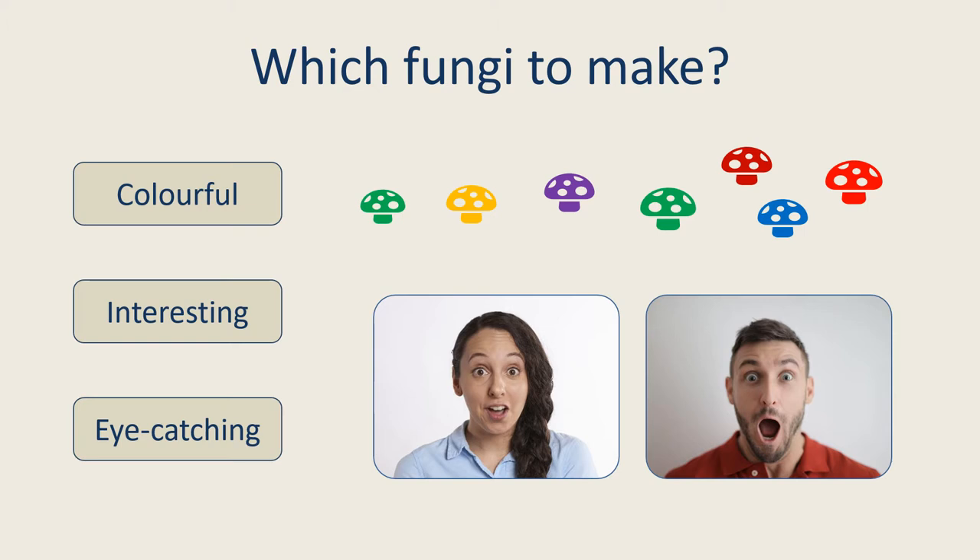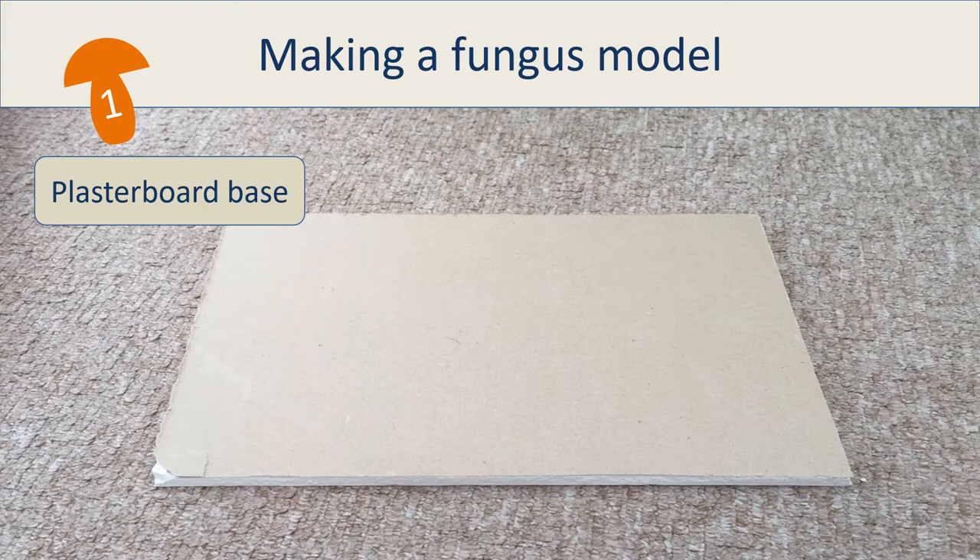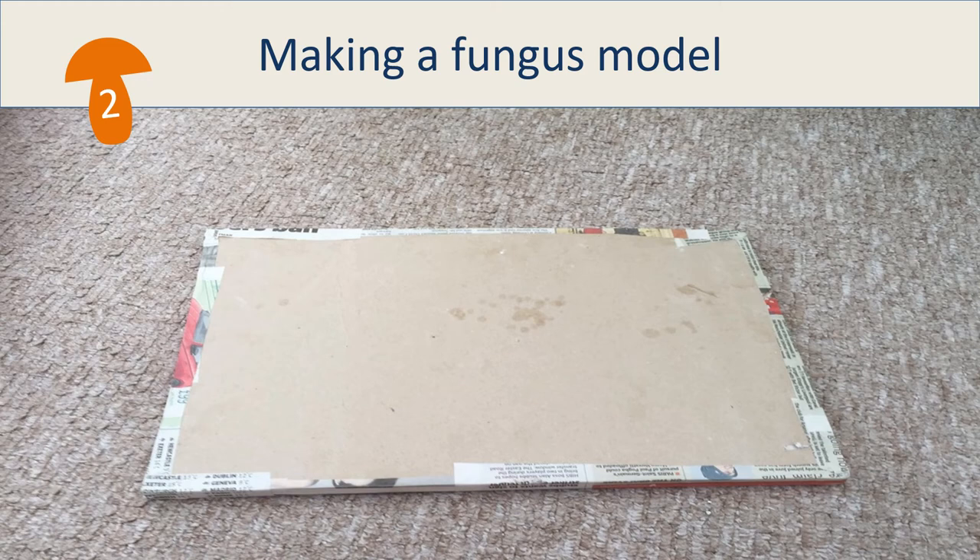So now I'm going to take you through the process of crafting one of those models we decided on. First, the model has to have a base, and here we used plasterboard cut to size. The base needs to be larger than the completed model to provide stability. Because the models reuse waste materials where possible, this plasterboard was salvaged. The edges of the plasterboard had to be sealed to stop it from crumbling, and this was done using old newspaper glued on with wallpaper paste.